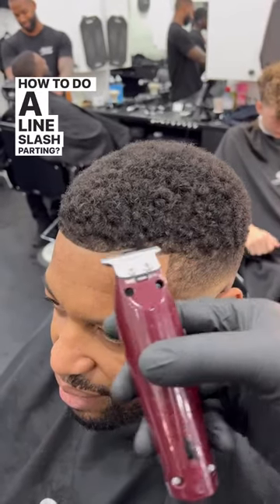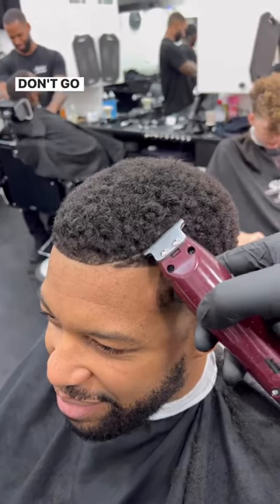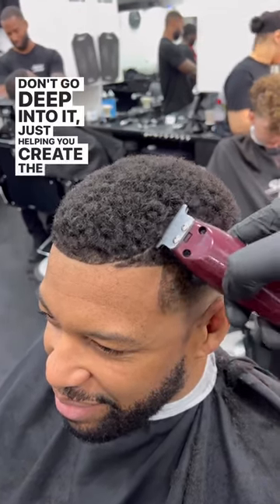How to do a line slash parting. First of all, start off with a small guideline. Don't go deep into it, just helping you create the shape that you want to create.